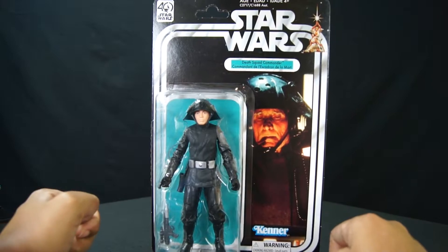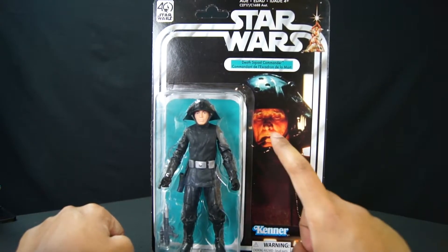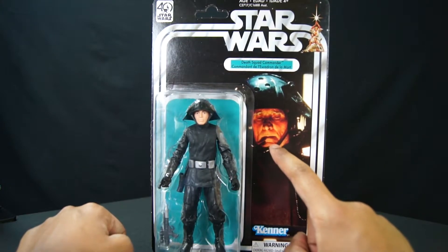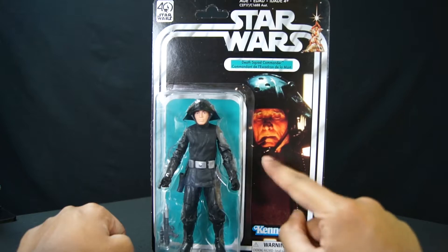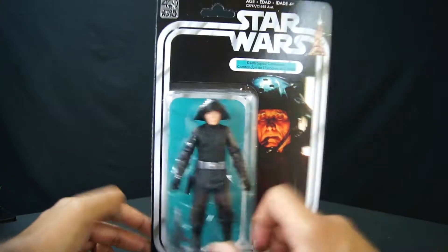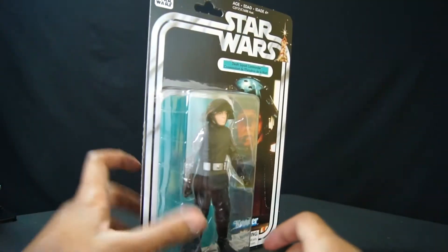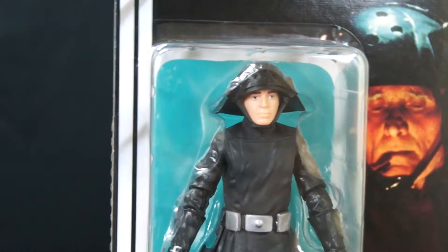Typical Kenner 40th anniversary box. I love these cards. The art on it is awesome. This dude always — I just look at him and I'm like, this dude's smoking a cigarette. I love being purple! Nah, it's just a shadow. But typical back on these Kenner cards. Six-inch figures. Awesomeness.